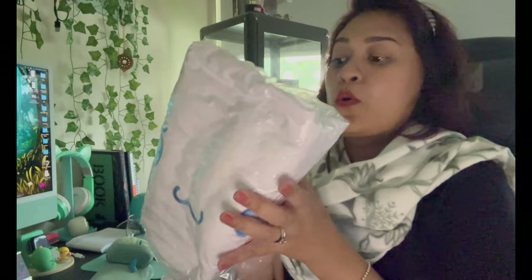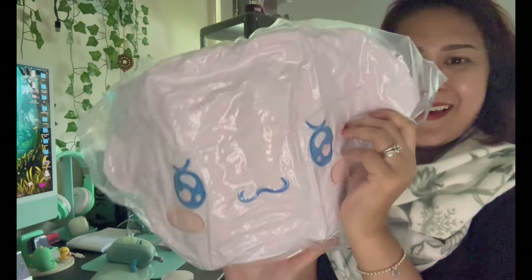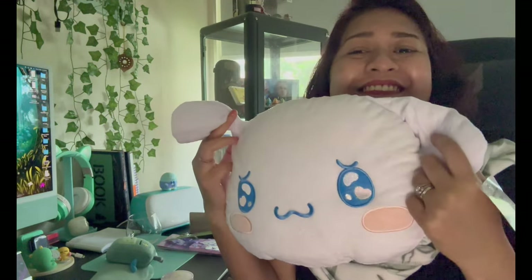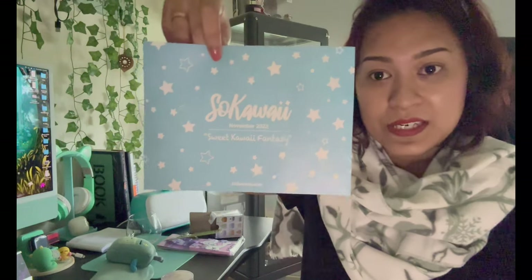I believe this is the last item. It's a Cinnamoroll — I love Cinnamoroll! It's a pillow plushie — oh, it's so cute and so soft! I am not giving this away. This is mine. I love Cinnamoroll.